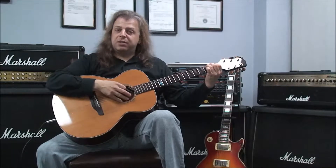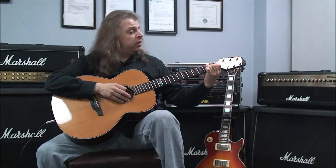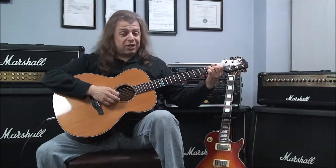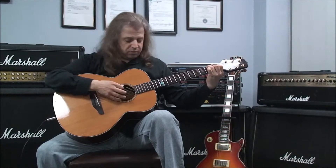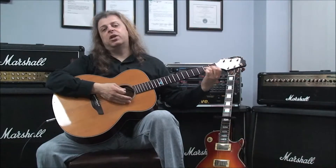The next one is E major 7. That's played with the sixth string open, no fingers on it, your third finger is on the fifth string second fret, your first finger is on the first fret of the fourth string, your second finger is on the first fret of the third string, and the second and first strings have no fingers on them, they're open. We strum all six. E major 7.